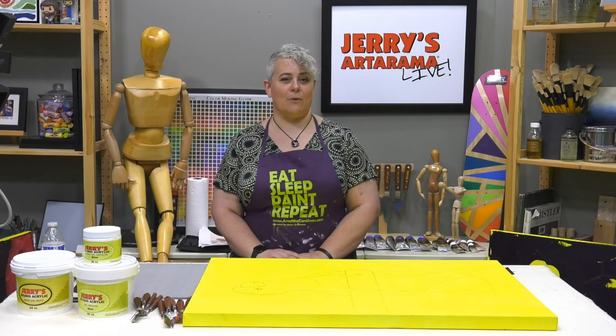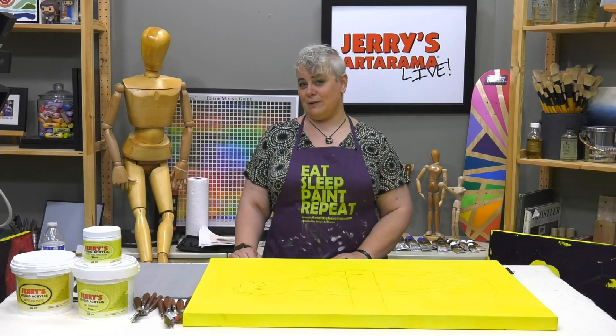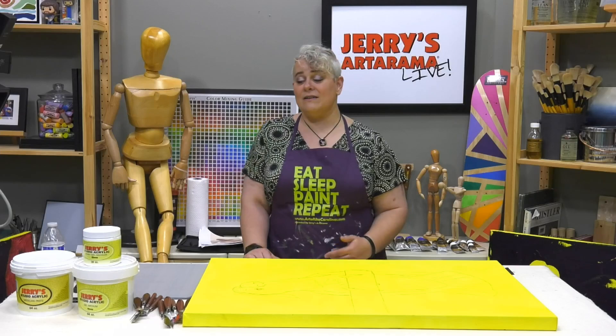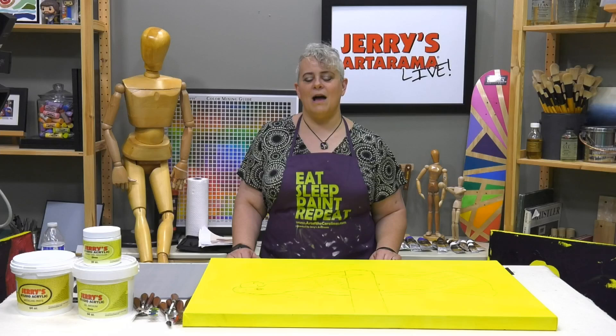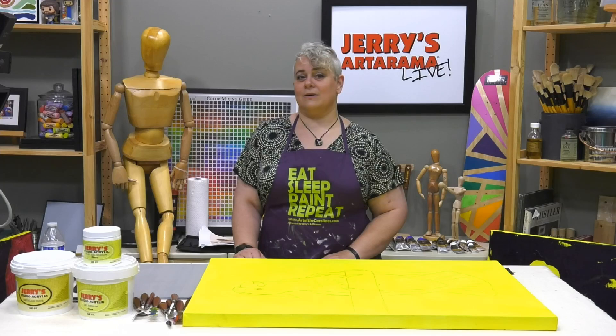Today we're doing a palette knife painting demo. We did an episode earlier this spring talking about palette knives and different kits you can get — sets with multiple knives, single knives, and knives with cool little teeth great for all sorts of neat finishes. But everybody said, besides just looking at them, how do you apply them? So today we're going to try building a painting with the knives.